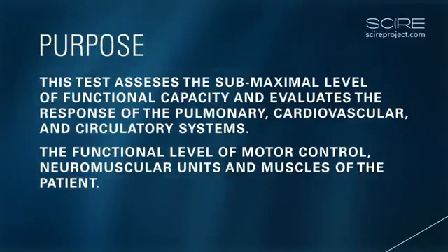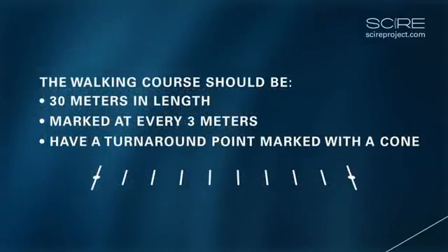It is recommended that the walking course be 30 meters in length, marked at every three meters, and the turnaround point be marked with a cone.